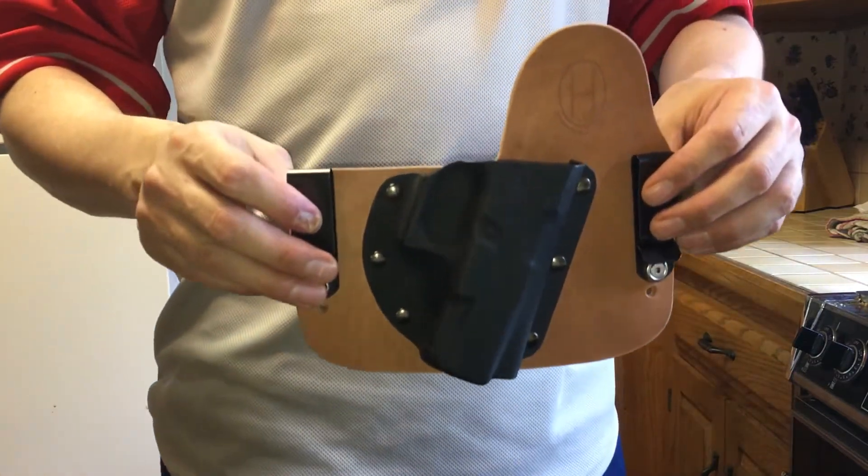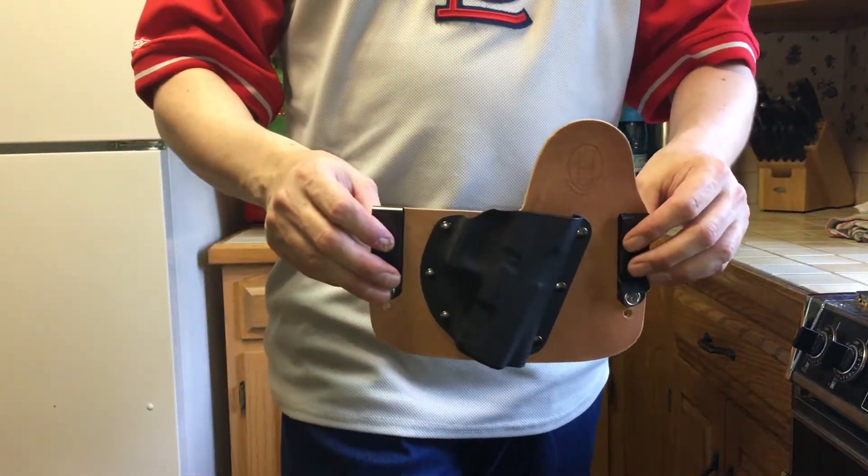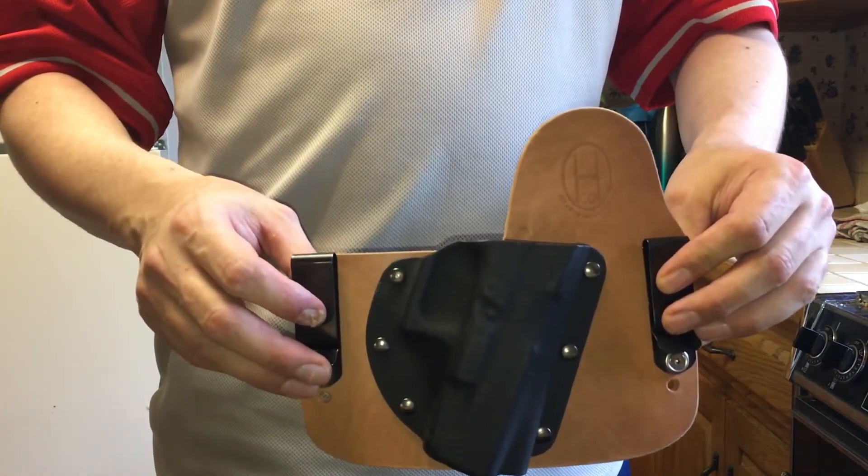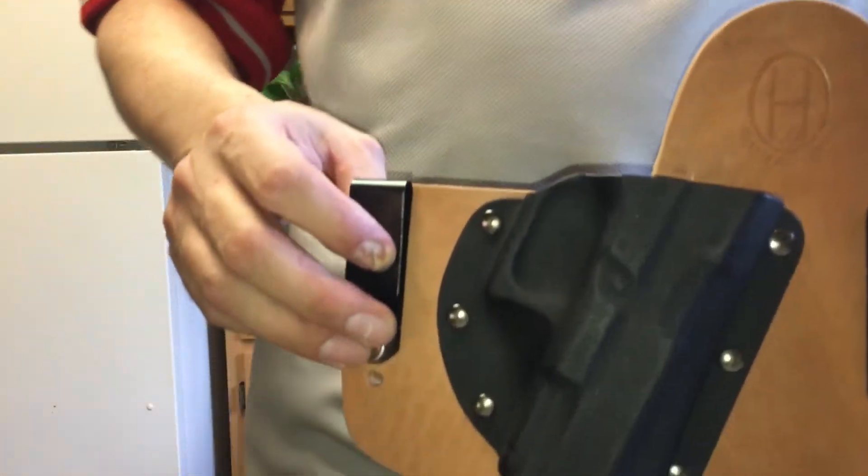Ozark hybrid in-the-waistband holster. Thanks for watching — I'll see you in the next video.